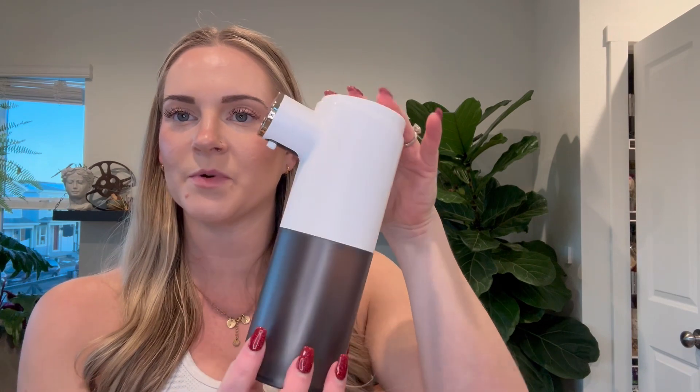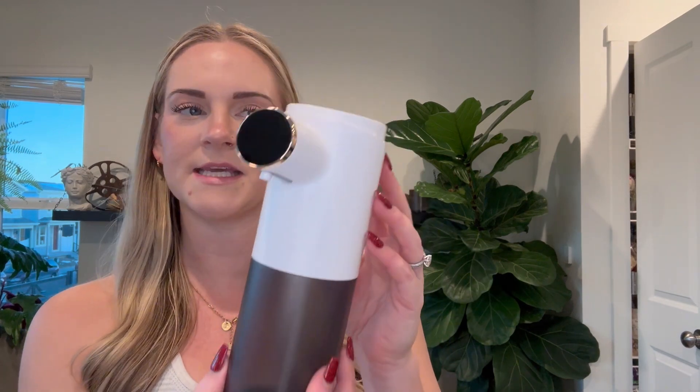Hi guys, this is the automatic soap dispenser. I like the look of it. It's nice and simple — it's not going to look chunky on your bathroom counter or take up a bunch of space. It's a very sleek design.